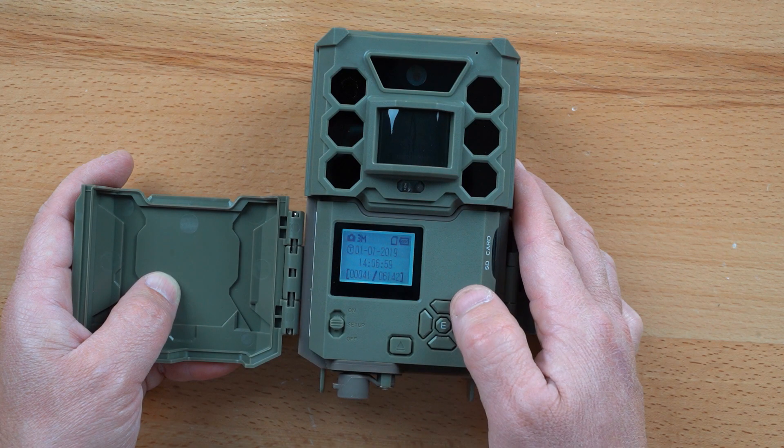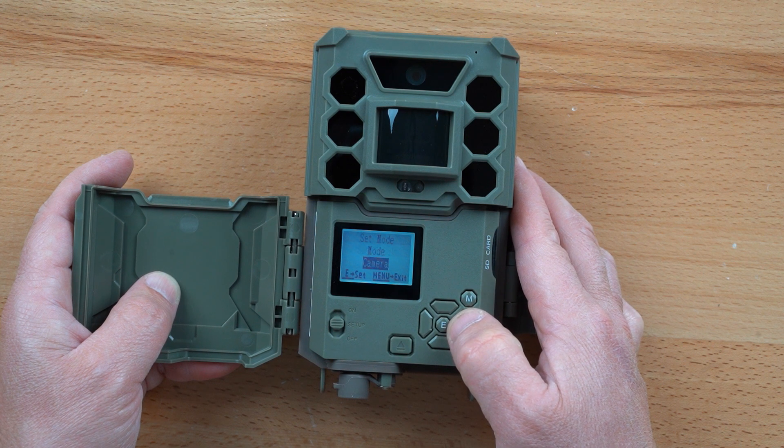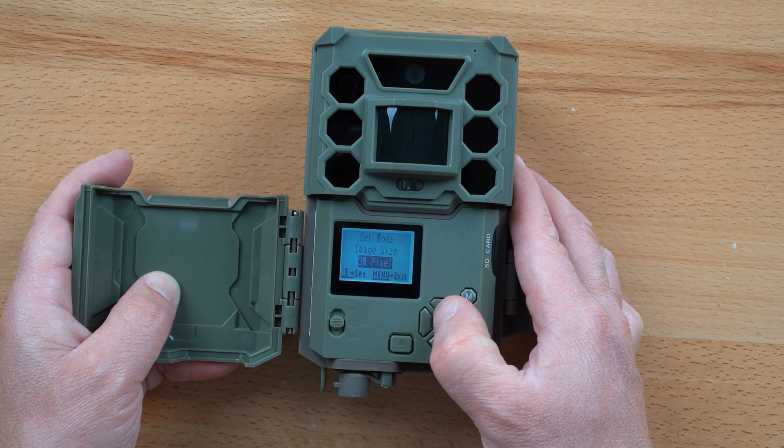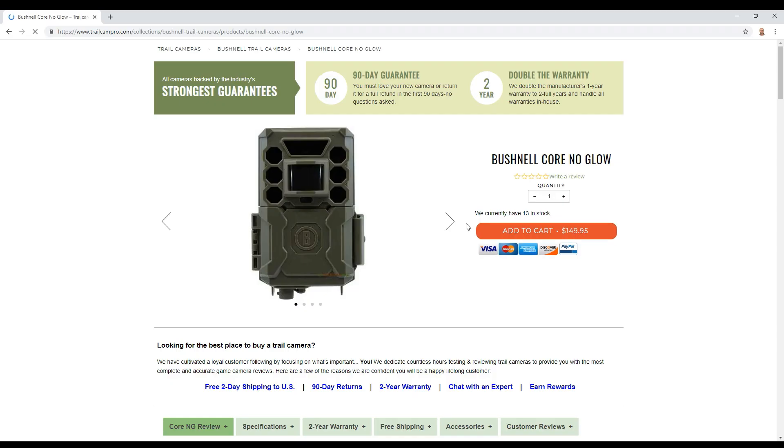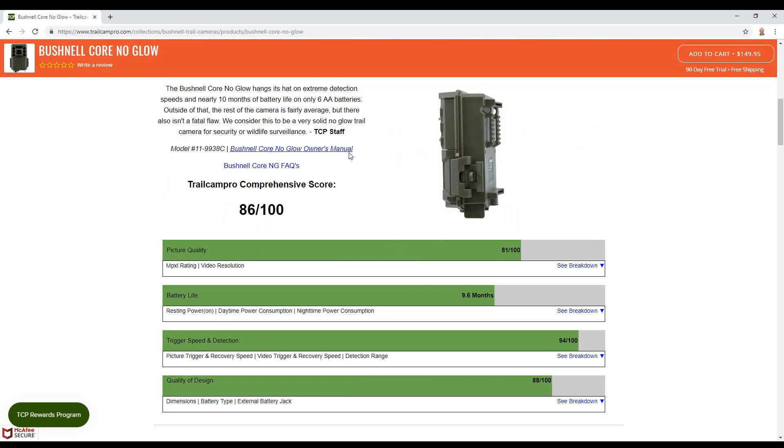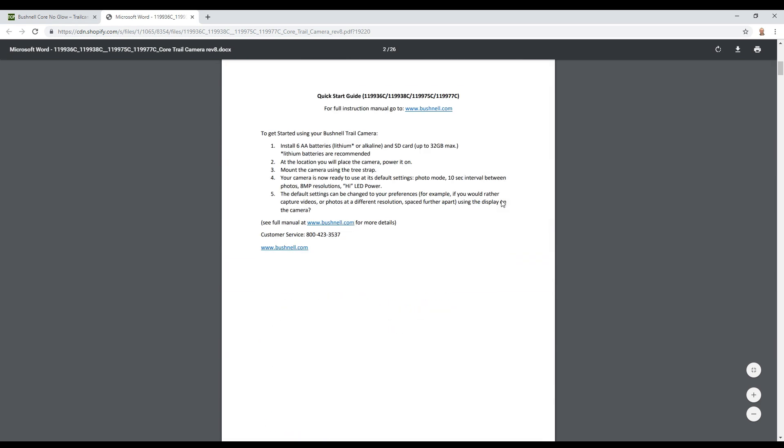Setup for the Core No-Glow is very intuitive and most users should be able to complete programming without opening the manual — which is a good thing because the unit only ships with a quick start guide. The full manual can be found on the Core product page at trailcampro.com.